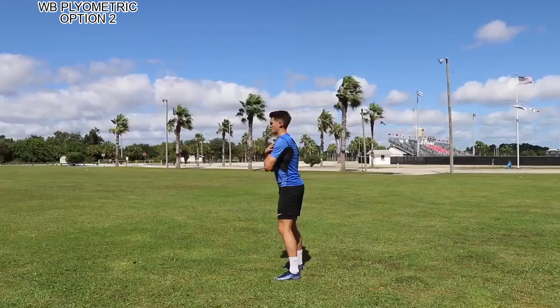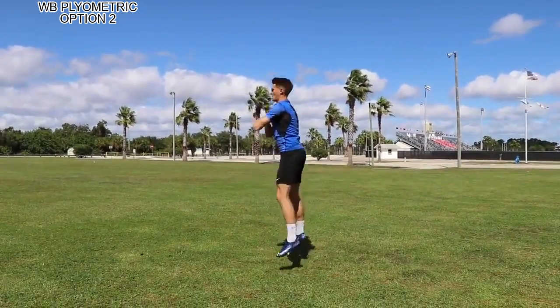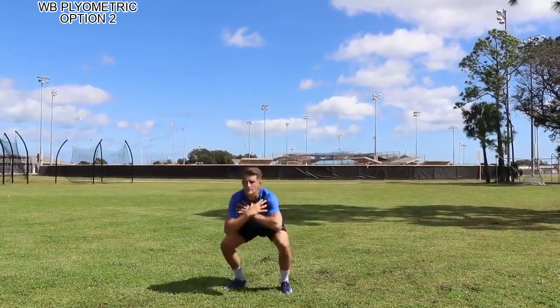I'm trying to come up with many different cardio and plyometric options for you to push yourself on Tuesdays and Thursdays, so you'll be ready for our class when we get back, and if you have a season coming up, you'll be ready for it.